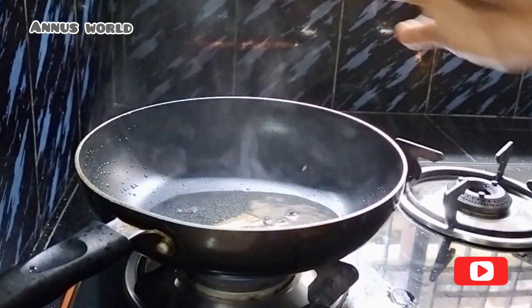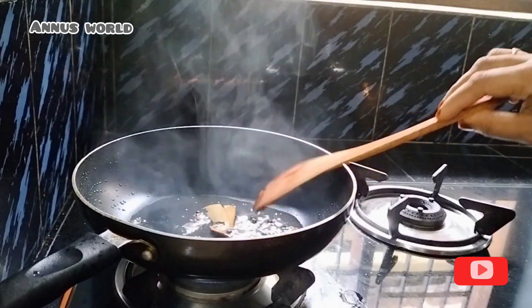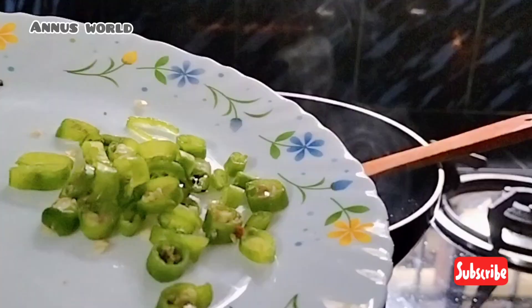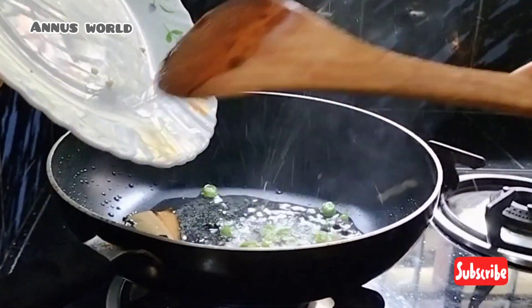To make a dish, I will add a bread. I will add 2-3 cups of water. I will mix the dish as well.